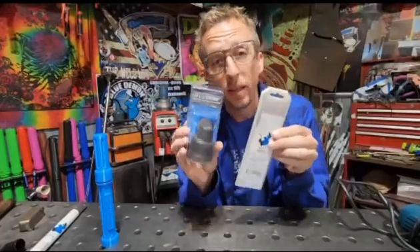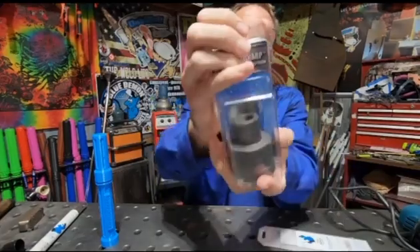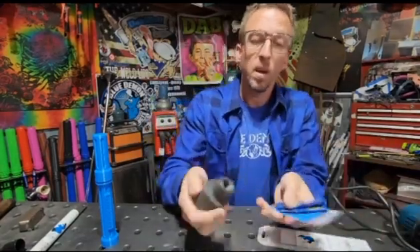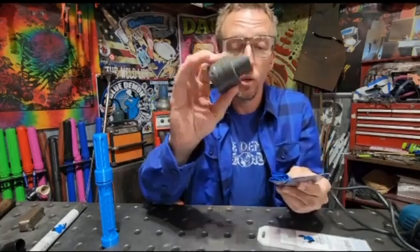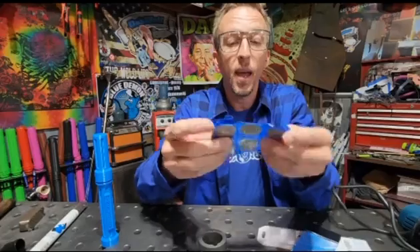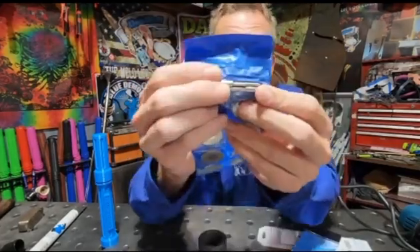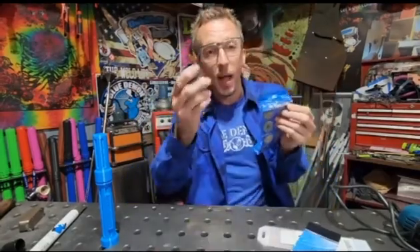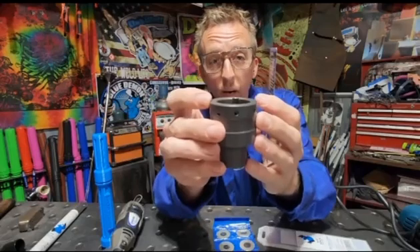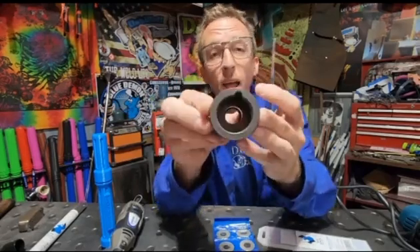Today we are unboxing the Blue Demon Stay Sharp Eco Tungsten Grinder. This grinder attaches to a Dremel or rotary tool. It comes with a handful of replacement diamond sharpening wheels and an extra mandrel to attach to your rotary tool. The pre-drilled guide holes will accommodate 1/16th, 3/32nd, and 1/8th inch tungstens.